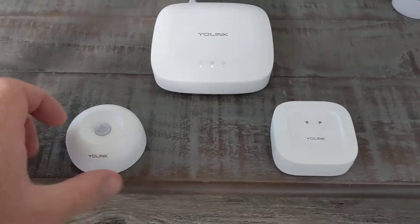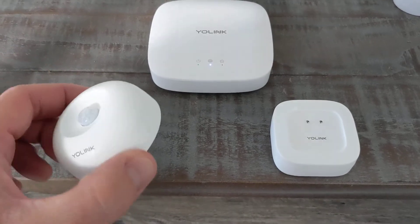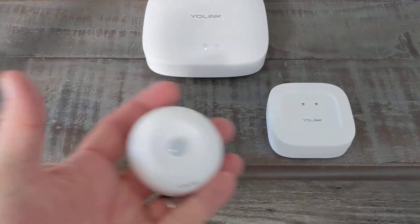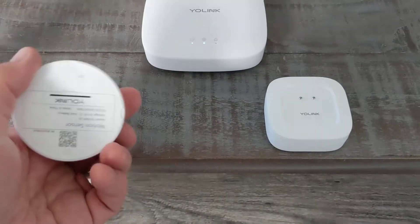Check out that video. The other device I've bought so far is this little motion sensor. You can see how small it is — it's really tiny.